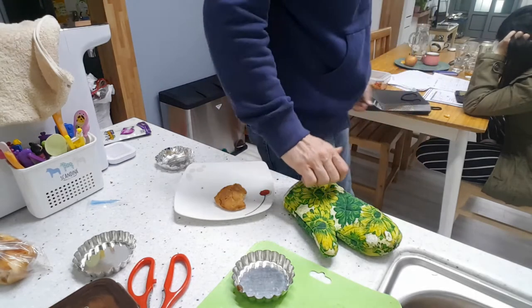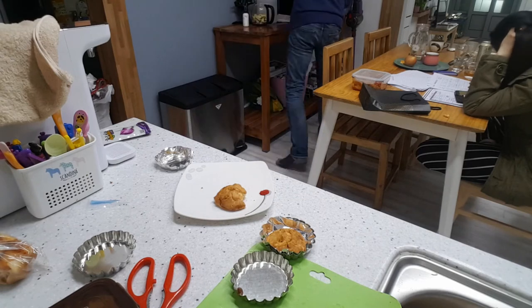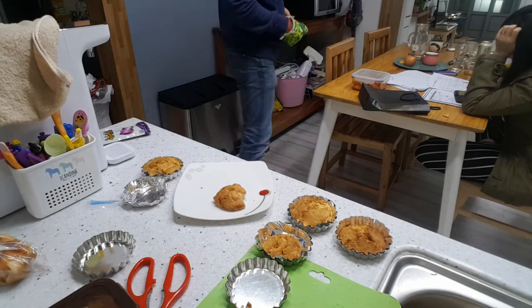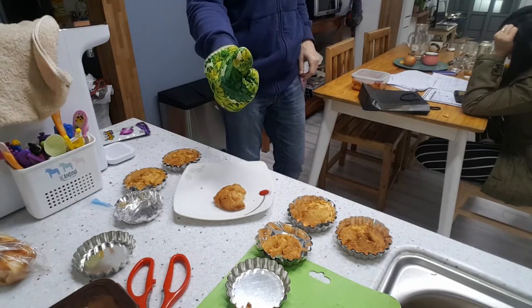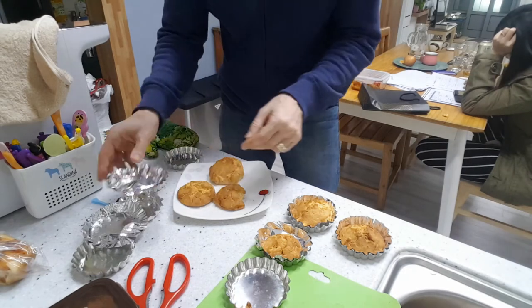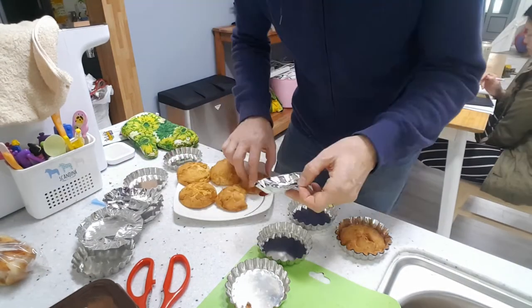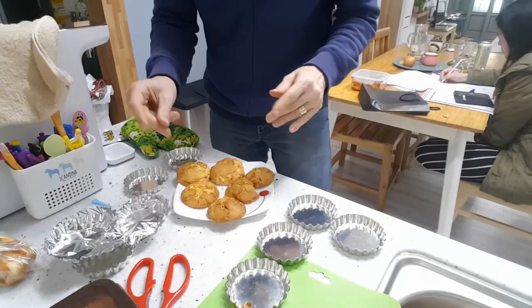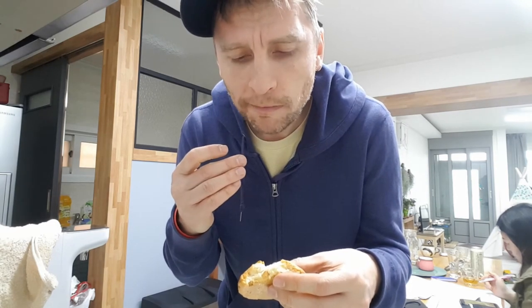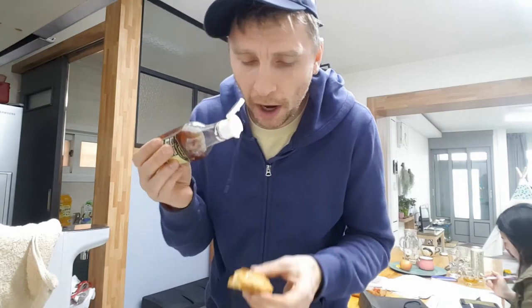Good to go. Pretty good. This probably will be very good with butter — some butter and maybe honey on them. Want some honey? Very good. Taste this.